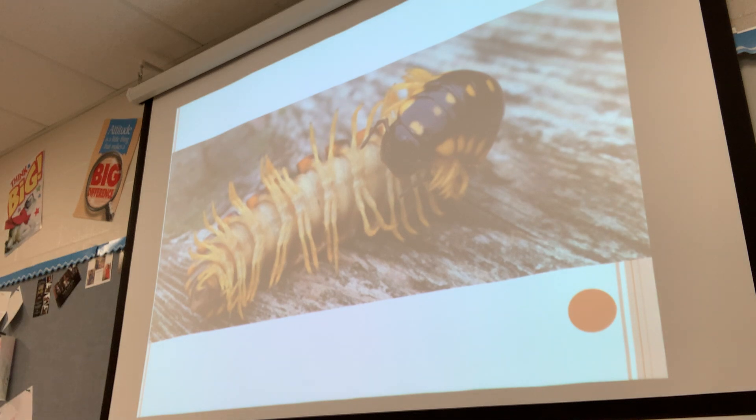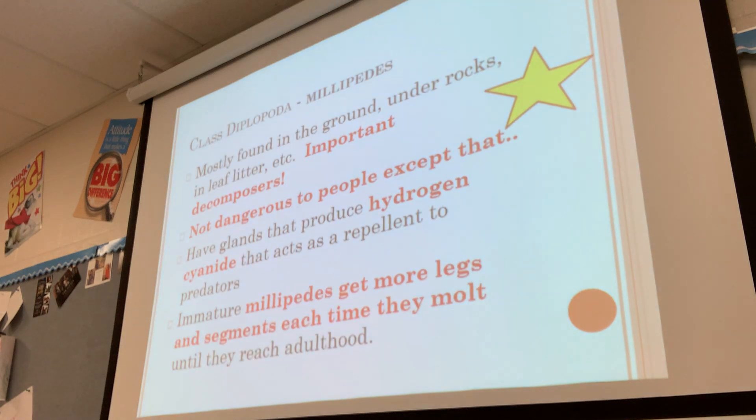This is what a millipede looks like if you were to flip them upside down. You can see there are four legs, two on each side for each segment of the body, which gives them a lot of legs. They are mostly found in the ground, under rocks, in the leaf litter, under a log, because they are super important decomposers — animals that eat dead stuff to break it down and return nutrients back to the soil.